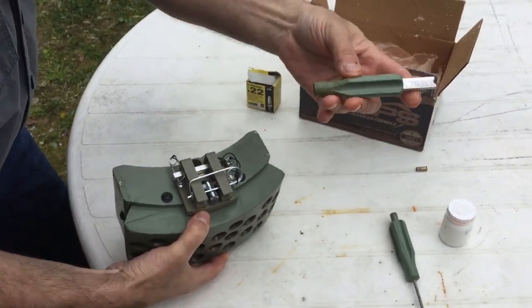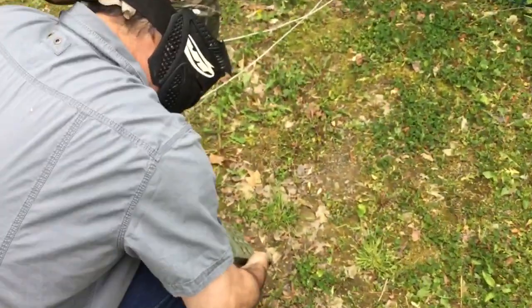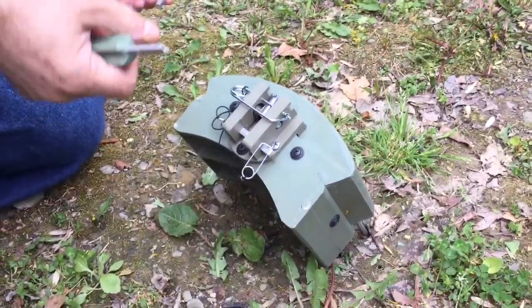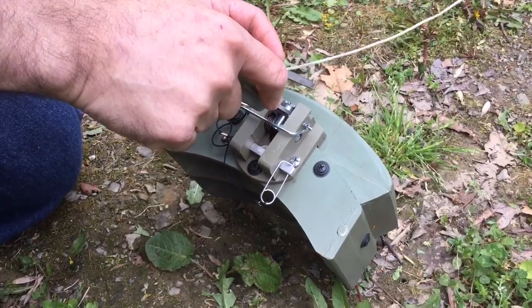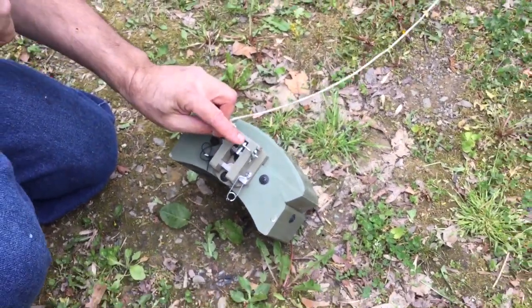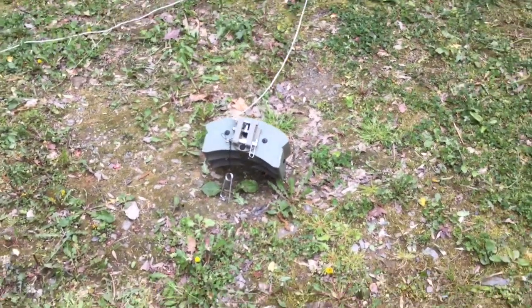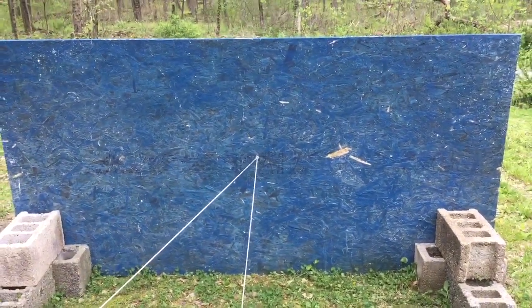Now we're going to need this tool again — you should always carry this one around with you. To set the trip pin, use this tool: put it on the hammer again, push it down, and then slip the trip pin in. All you have to do is remove the safety pin and we're ready to fire. We'll fire in three, two, one.